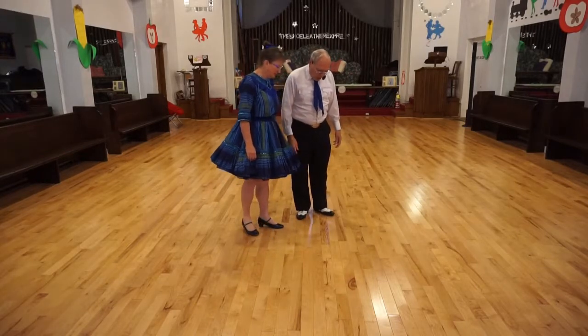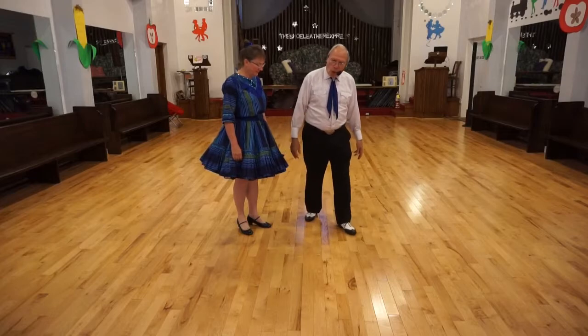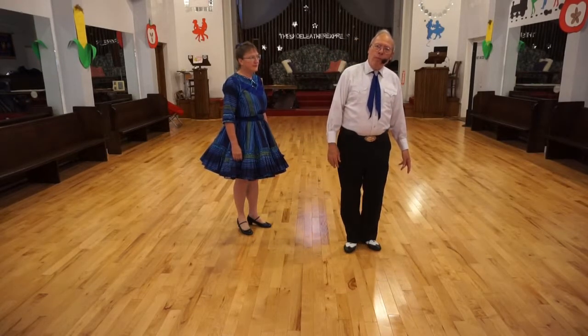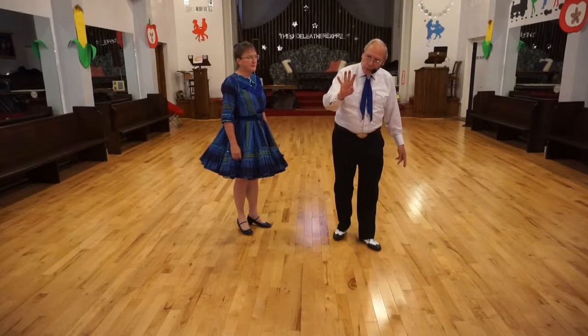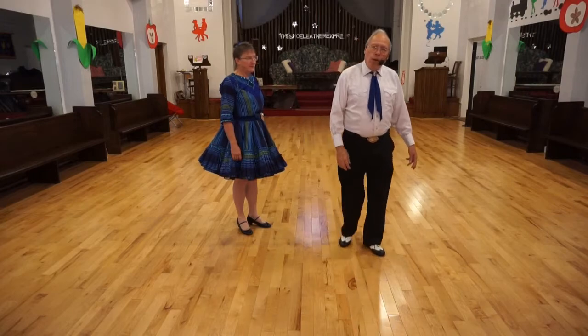What you are doing is stepping up, taking a step forward like a two-step. It's four steps: forward, close, forward, close. Forward, close, forward, close.